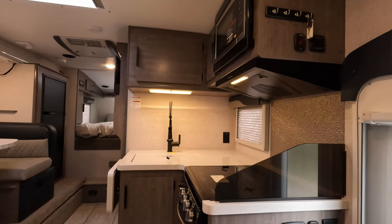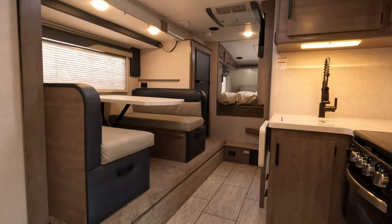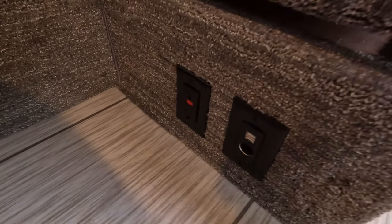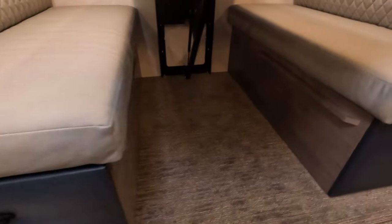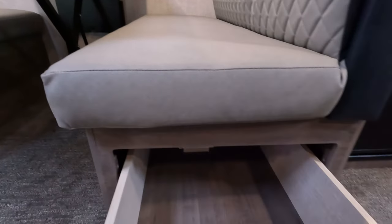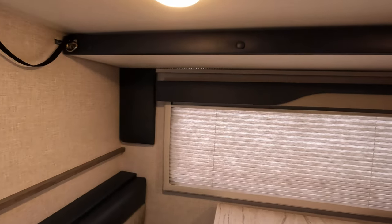I'm now sitting on the couch and looking forward at the kitchen. There is a swing-out television right about there — it's not the largest thing in the world, but let's face it, you're probably not using this thing to watch television. The idea is to get out and use it. 110 power, 12-volt, and USB. Of course a booth dinette here with pull-out storage and nice roller glides. This does drop down — flip the handle. Power on that back corner over there, and this top part does come down to make into a bunk bed if you'd like.